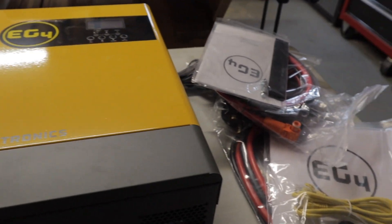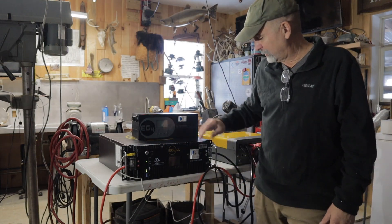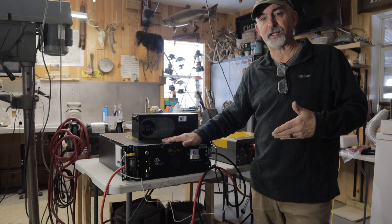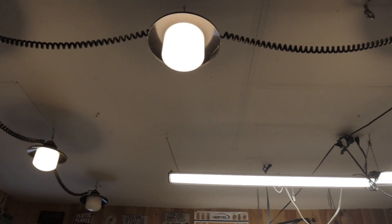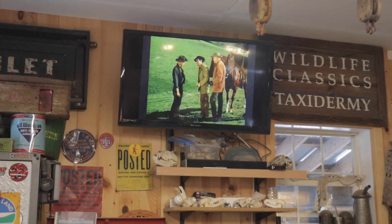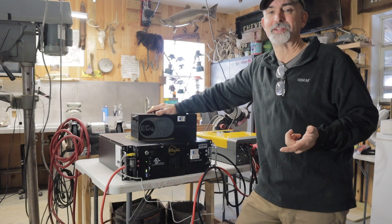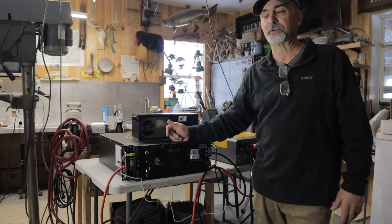Yesterday I hooked everything up - it looks like a mess, but it is just temporarily hooked up in my shop. When we got the battery it was only charged at 50%, so I wanted to get it charged up to 100% and then put loads on it to simulate what kind of loads we'd be drawing at our camp. I ran it all night on five LED lights and the TV for quite a few hours. We ran from 12 o'clock yesterday afternoon till this morning, and when I came out and checked it the battery was at 52% state of charge - which is unbelievable to me.